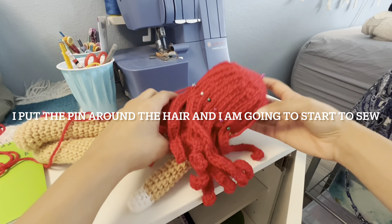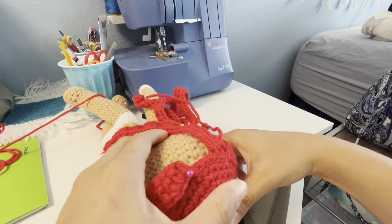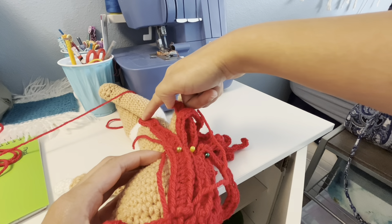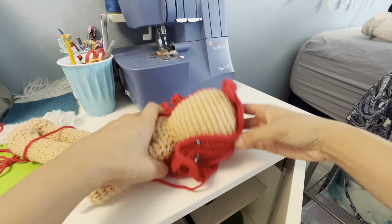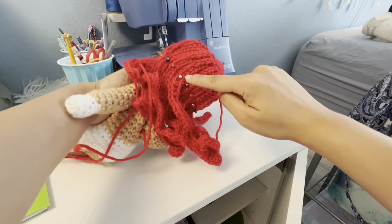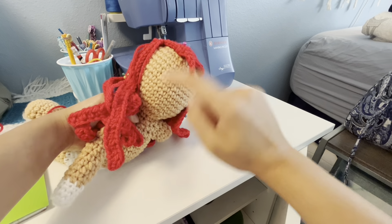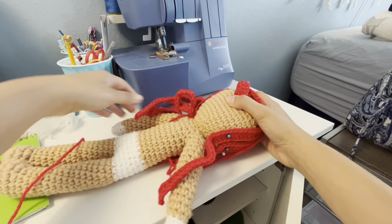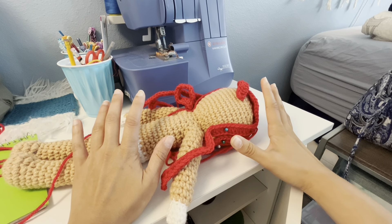This is the result of the hair. Now I put the pin around the hair and I'm going to start to sew around the hair. I already put this pin on the hair bang. I have two more hair parts that have 35 chains with a double crochet, and one more hair I already made. I have a total of 13 hair pieces: one short hair with a hair bang and twelve long hair. Now I'm going to sew them on.